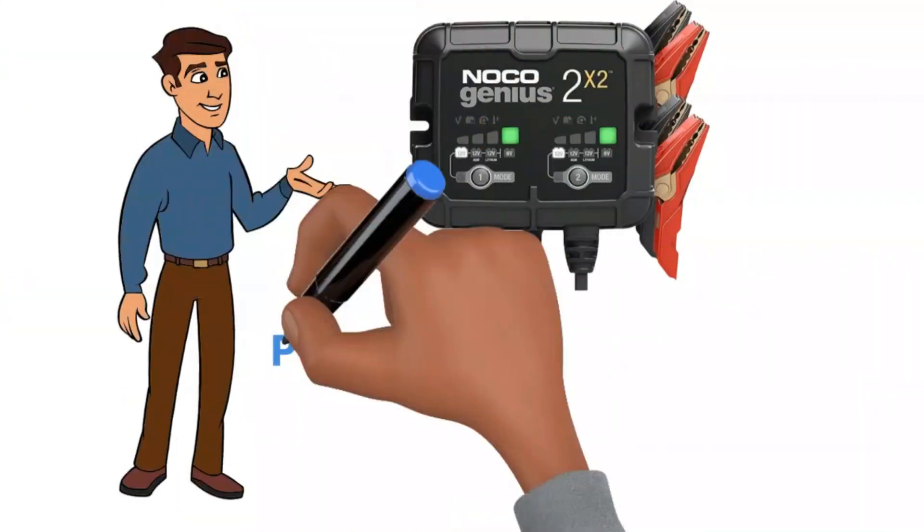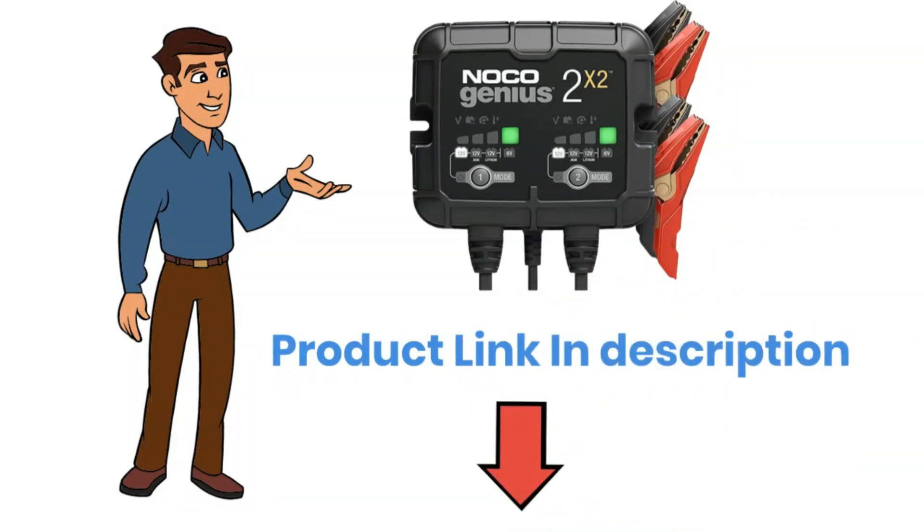If you want to buy it and read more about it, you can check the link in the description below.